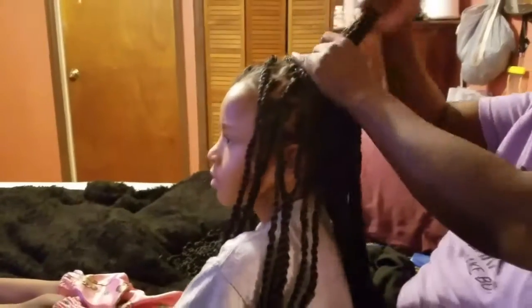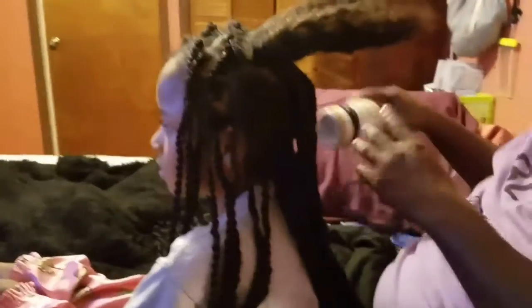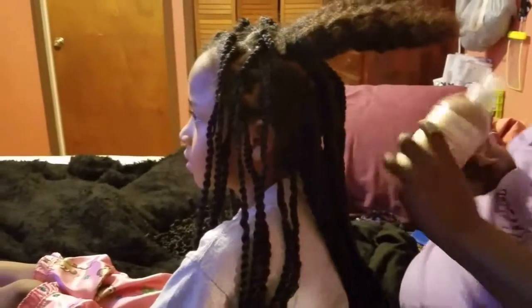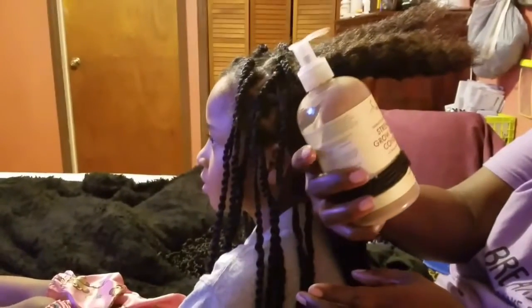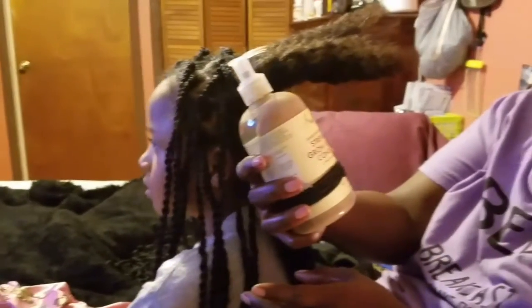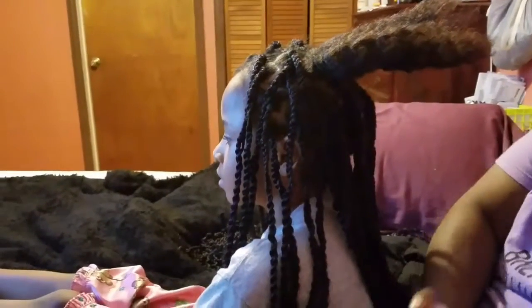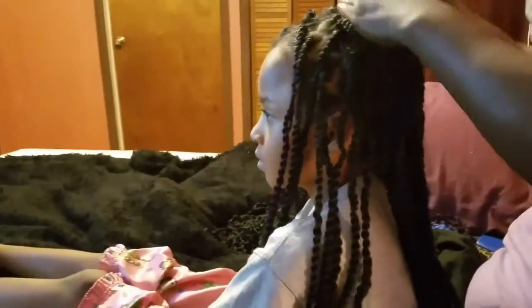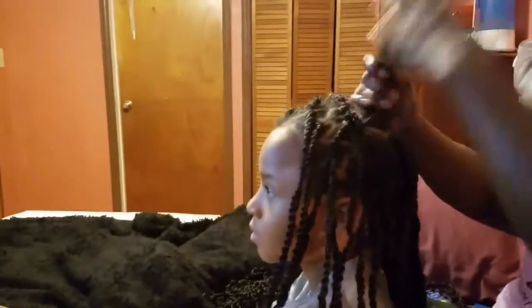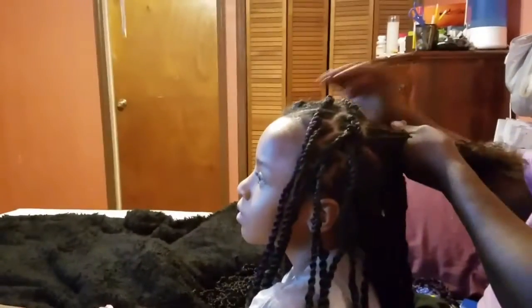It doesn't take that long to redo. Then I'm going to take some of the Jamaican Black Castor Oil conditioner and put some of this in it to make it soft. It gives it a good smell and it really softens her hair up.